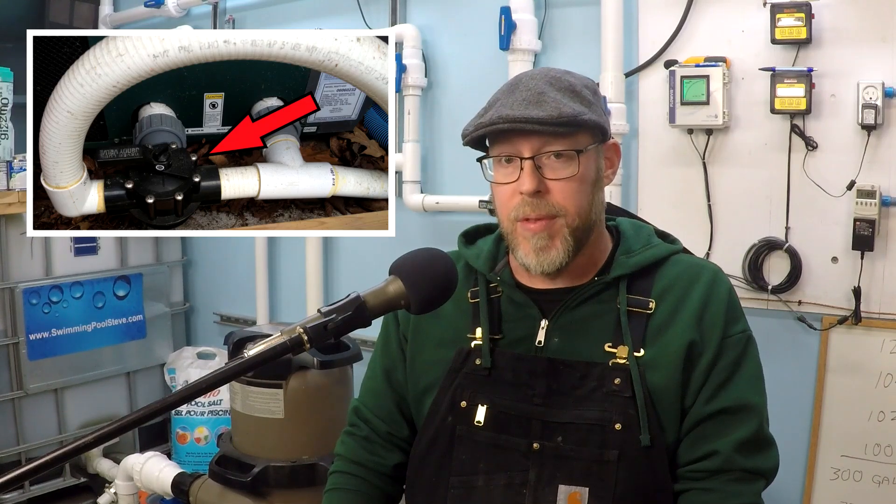You could have a situation where you have a massively powerful pump moving a ton of water through your system, and there's no way your heater could handle that much flow. That would be an example where you create a bypass so only part of the flow of the system goes through the heater. There are a lot of reasons you might need a bypass for your heater.